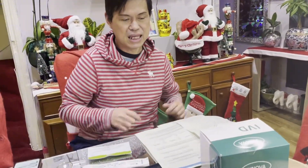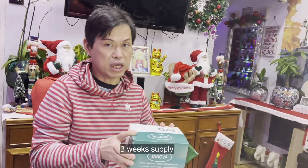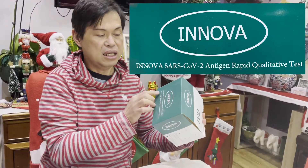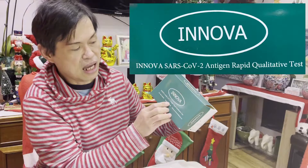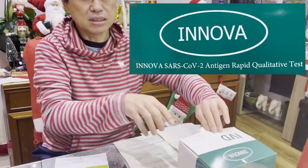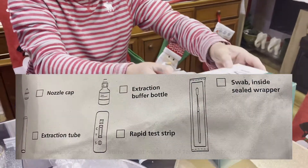In this video I'm going to show you how to do a self-test for the coronavirus using a lateral flow device. We are being supplied for three weeks for healthcare workers, and this is for the antigen — the Inova SARS-CoV-2 antigen rapid qualitative test.